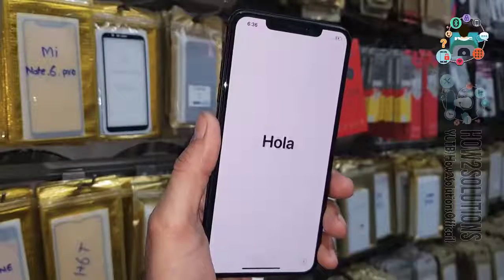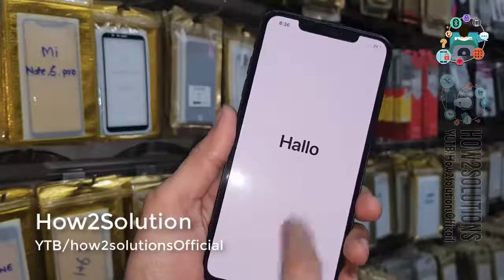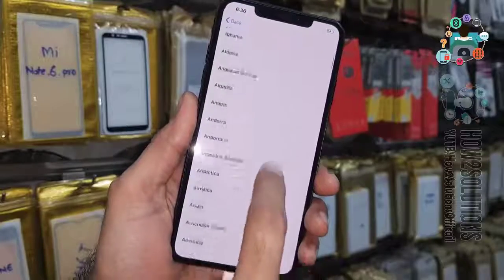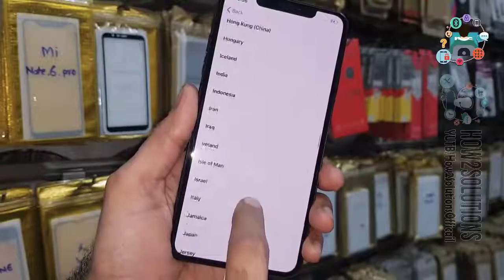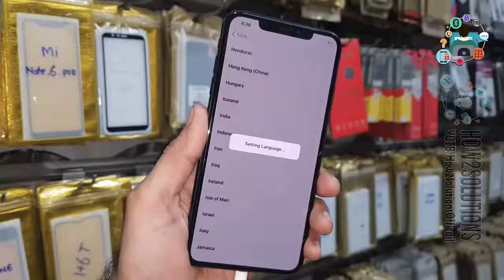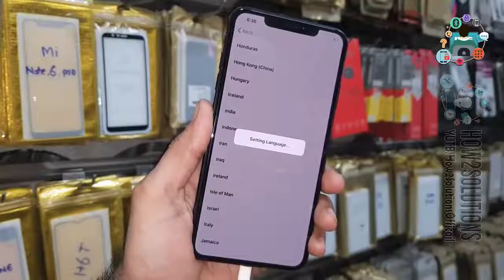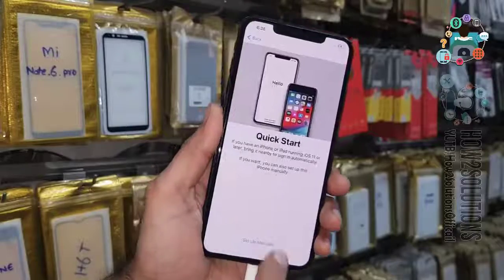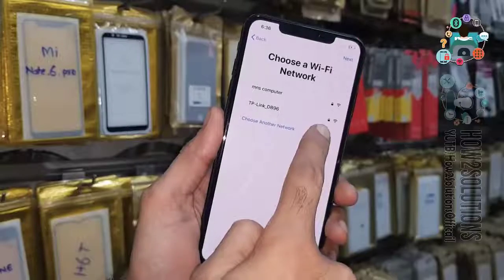First of all we have to swipe up, then swipe up again, select your language, and select your country. Click setup, select keyboard, and click next. I am going to connect to Wi-Fi now.